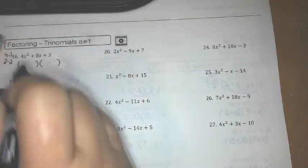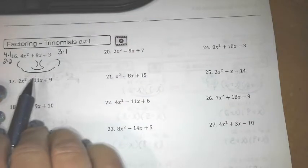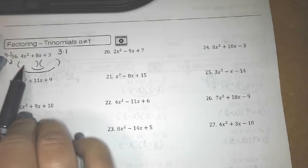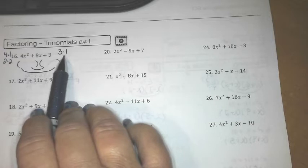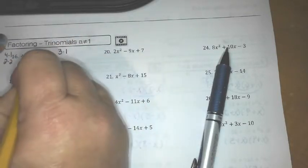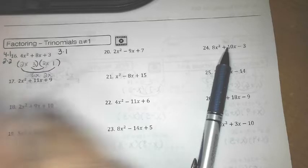We've got to consider factors of 4 — those are going to be 4 and 1, and 2 and 2. The last term is 3, so that has to be a 3 and a 1. I've got to find some combination that's going to add up to 8 when I check my inner and outer terms. You may want to do this in pencil with your eraser handy. Let's say I chose 2 and 2 — if I put a 2 here and a 2 here I would have 2x and 2x, and if I put the 3 and the 1, my inner term is 6x and my outer term is 2x, and those add up to 8x.